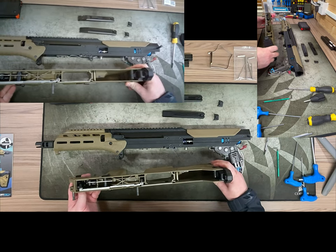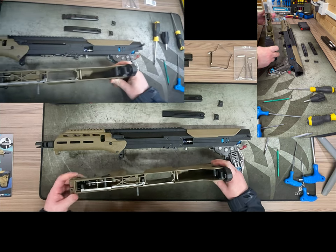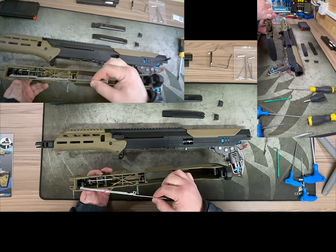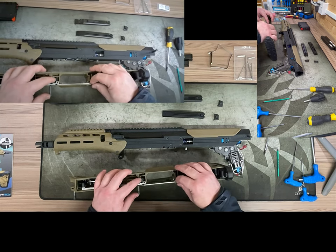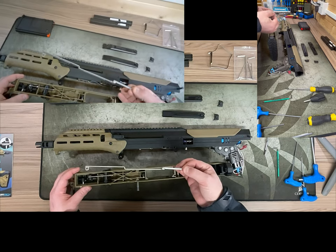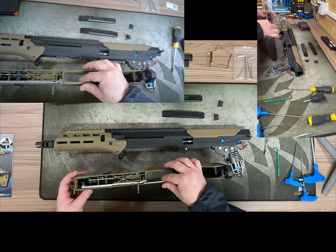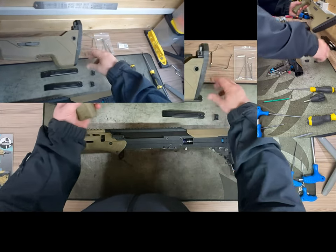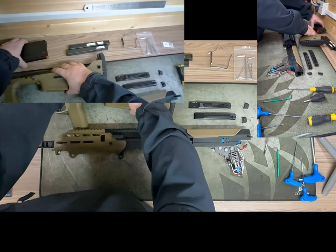This is the mag release transfer bar — it may come out as it's not screwed in place, but it's very easy to put back. Sometimes it might come out when you've taken the lower out. It won't connect the two or three points unless you just make sure it connects. There's a hole at the front, a bridge piece in the middle, and a slot at the back. Really simple — Silverback making things nice and simple, easy access, easy to work on.